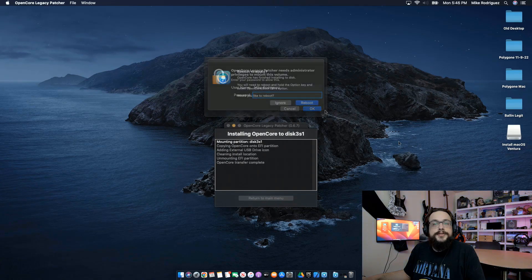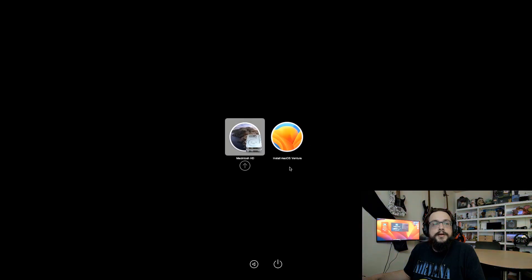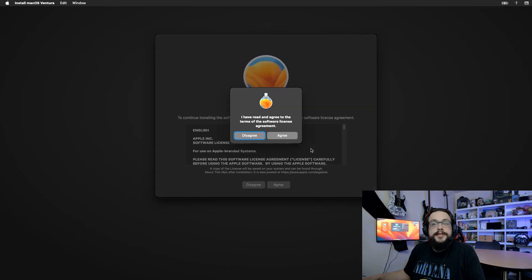Then you'll need to reboot to apply the settings. When the computer reboots, hold down the Option key or the Alt key to get into the EFI menu. Once you're booted into the drive, you're going to choose Install macOS Ventura, just like you normally would, and continue through the installation process.